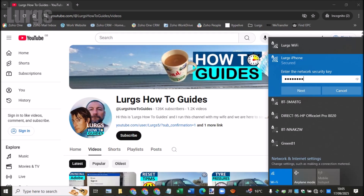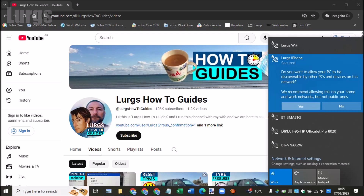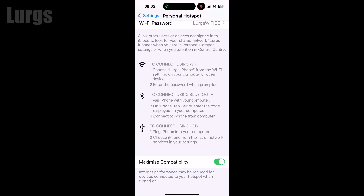Once you've entered the password, click Next. You'll get a discoverability message regarding security — you can pause the footage to read that. You can see I've connected to my iPhone 16, and when you connect, a small icon appears at the top. It's a good idea to have your iPhone plugged in because it does drain the battery when the Personal Hotspot is on.